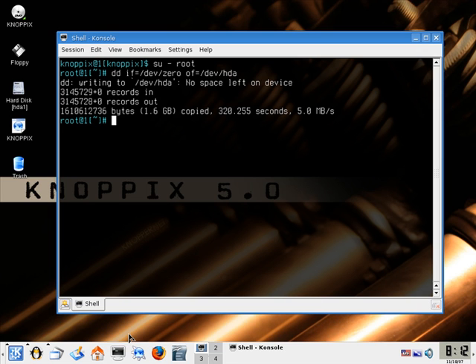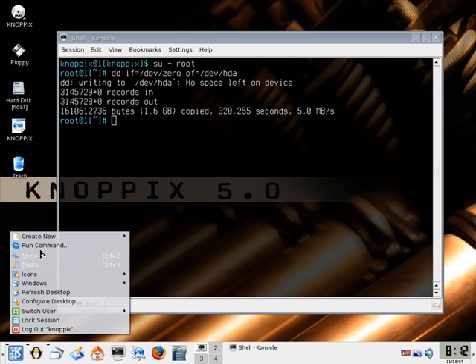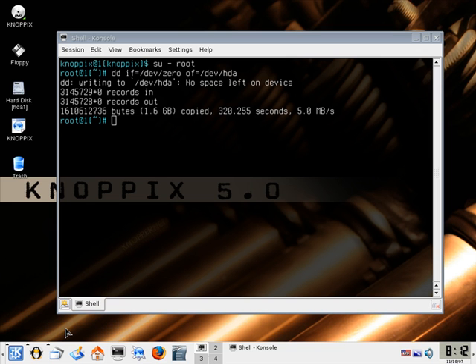You can then shut down Knoppix by right-clicking anywhere on the desktop and selecting Log Out of Knoppix.